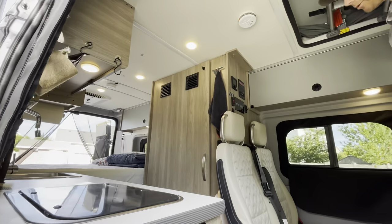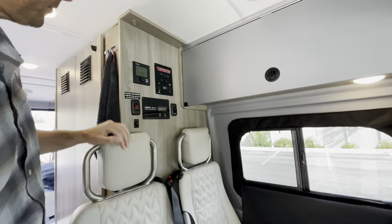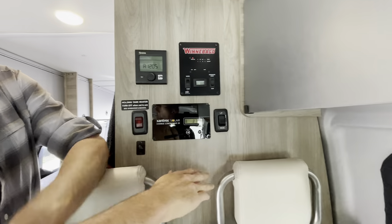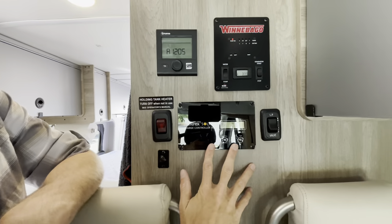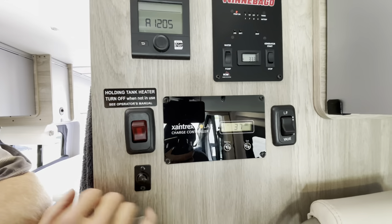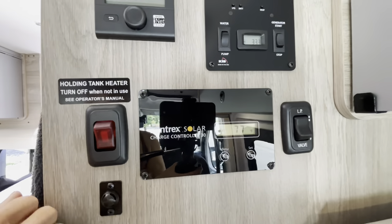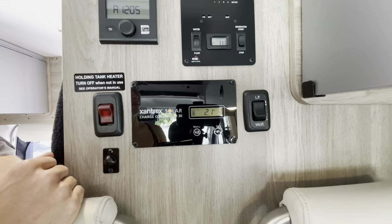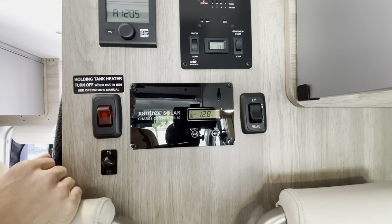We're going to look at your control panel: the Truma system for heat and hot water, operating the water pump, the generator, and your solar information display. This big panel is read-only — just information about how the solar is doing. Right now we're at about 2.1 to 2.2 amps of solar charging. We're in the shade right now but still pulling some amps. Typically it runs about five to seven or more in direct sunlight.